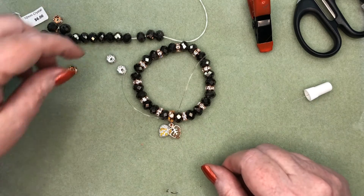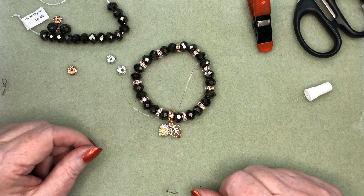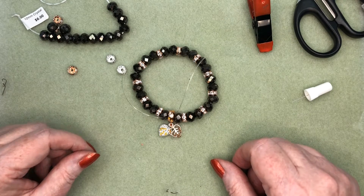And presto, we've got a beautiful bracelet, just with some simple products and a nice little bail. Have fun with your rhinestone rondelles, and we'll see some more bracelets next time. Bye!